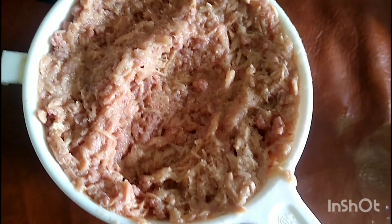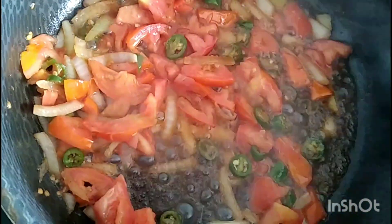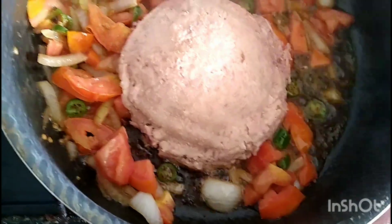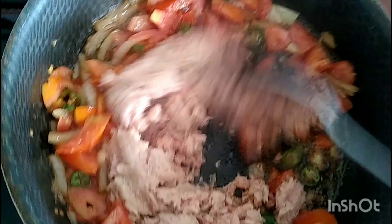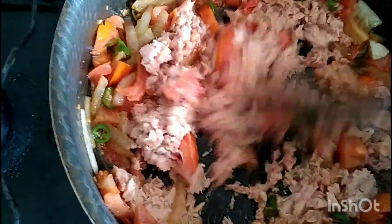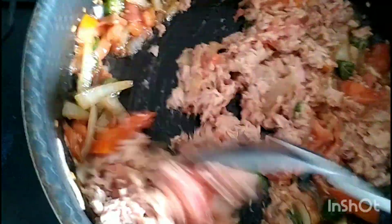Y enseguida aquí tengo mi atún, ya está listo. Lo vamos a agregar a nuestros ingredientes. Agregamos nuestro atún y vamos a ir meneando para que se revuelva muy bien con todos los ingredientes. Vamos a estarle meneando durante unos cuantos minutitos, y ya que esté bien revuelto esperamos a que se dore muy bien nuestro atún con todo el ingrediente.